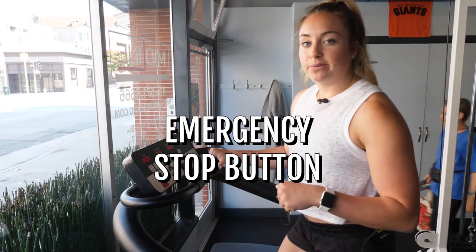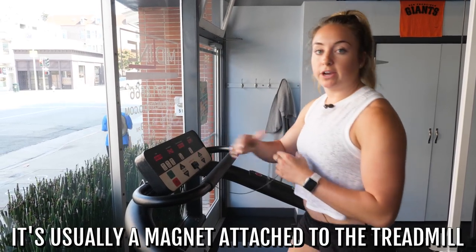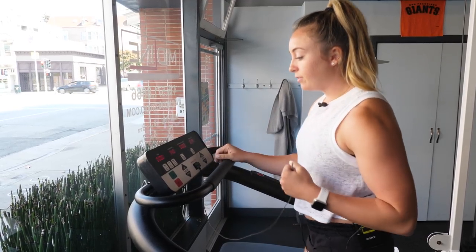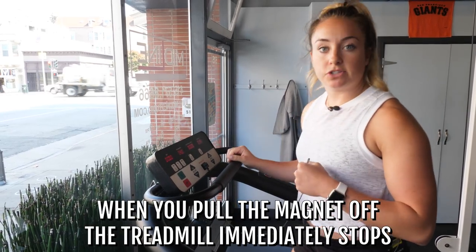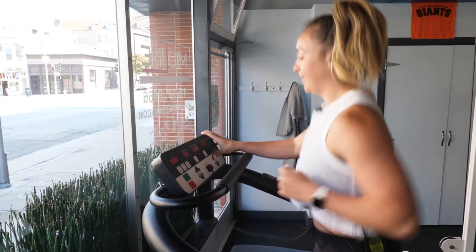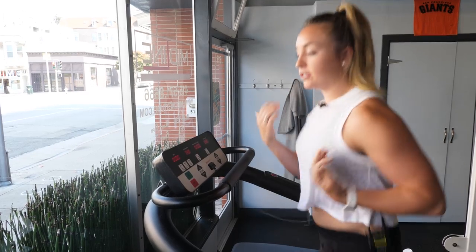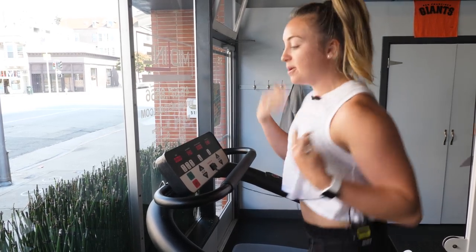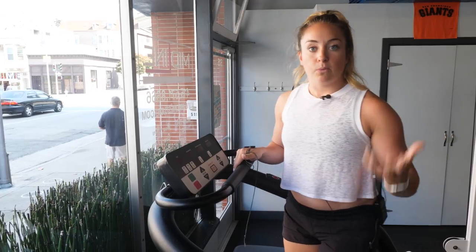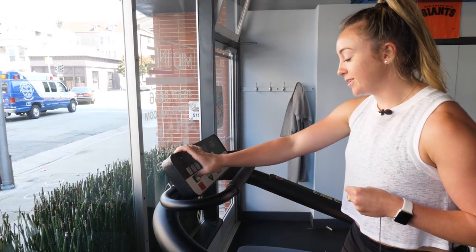Next thing is the emergency off button — I maybe should have even started with that. All treadmills have this. It's usually just a magnet hooked up to the treadmill with a string, which you can clip to you or just hang on to. When you pull the thing off, it immediately stops the treadmill. Say I'm just running and all of a sudden I get super out of breath or my ankle starts to have a shooting pain — I can just rip that emergency stop off and it safely takes me to a stop without throwing me off the edge. So it's always good to know where it is.